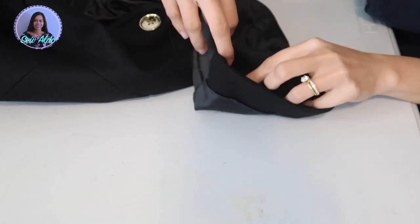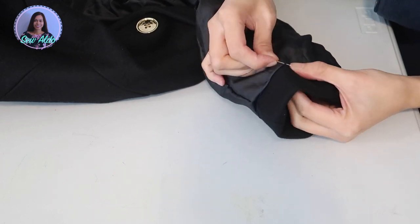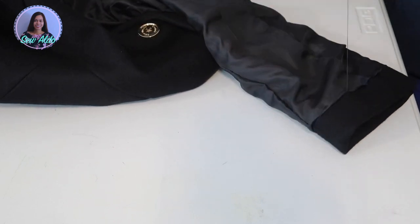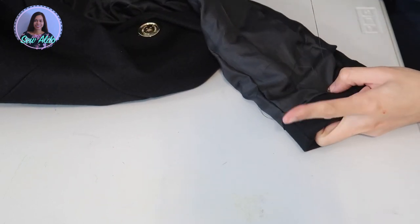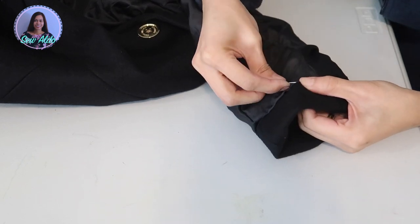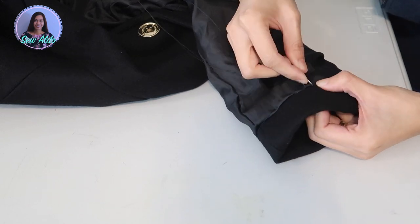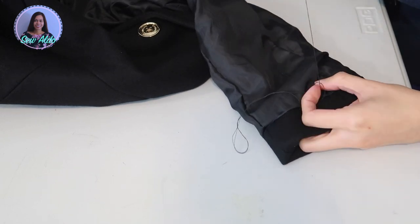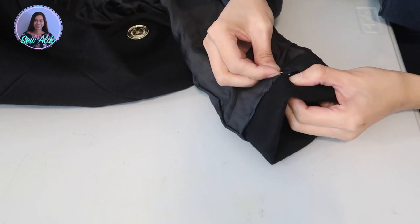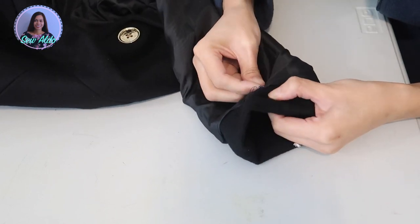After I baste stitched it, I tried it on and the sleeves looked perfect, so I go ahead and do the invisible stitch. If you don't know how to do this sewing technique, I'm going to have the link on the end screen or on the info card so you can check that out after you watch the video.